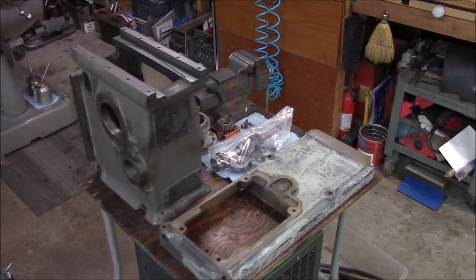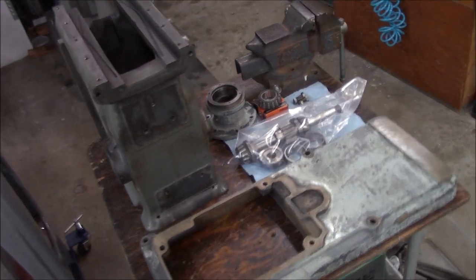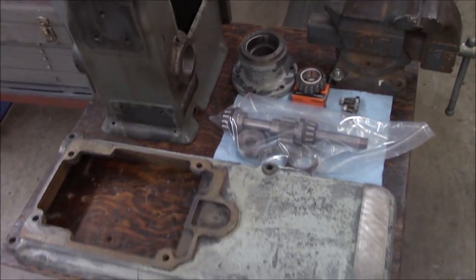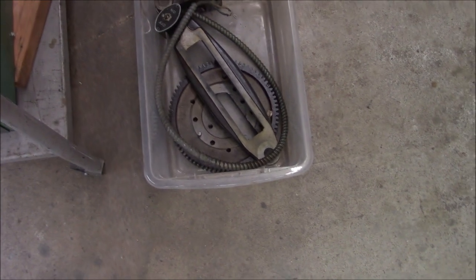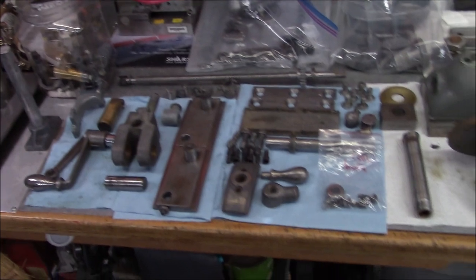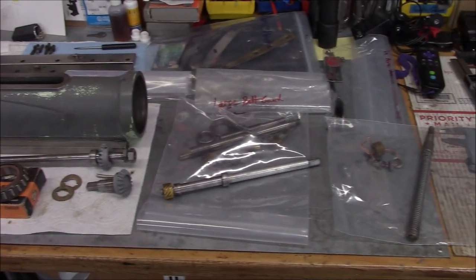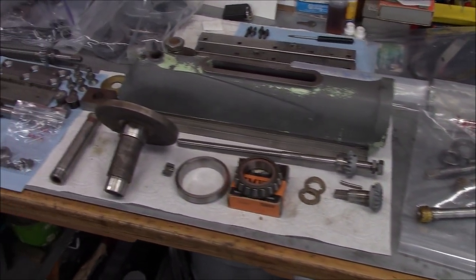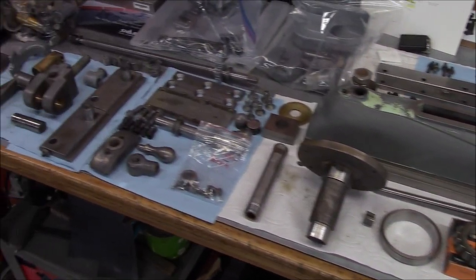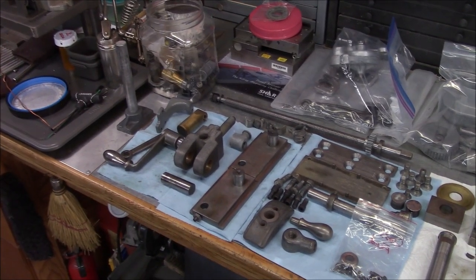Just in case anybody was wondering what it looks like when an Atlas 7B shaper explodes, we'll just pan around here. So I got everything pretty much torn down. Didn't get all of it filmed — it just takes forever to try to film everything and I just needed to get some headway.